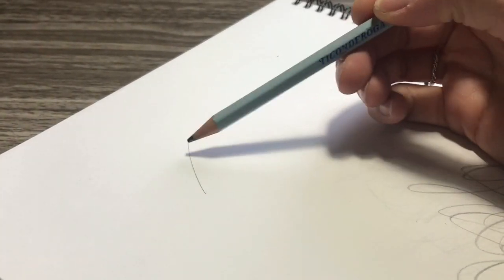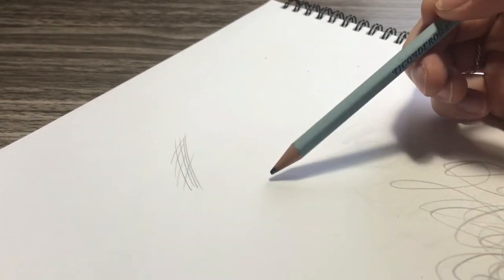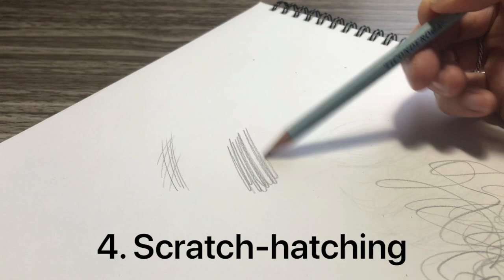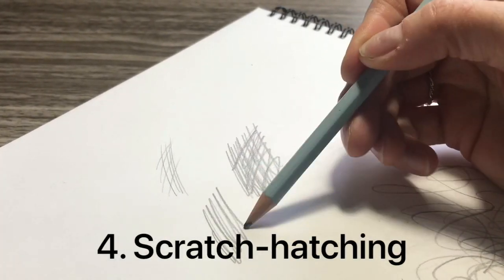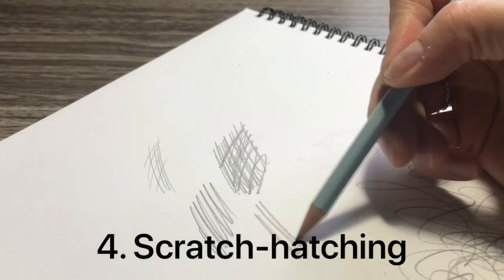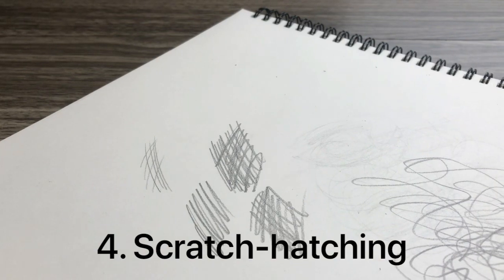You might be familiar with the sketching technique of cross hatching, where you make little lines and you cross other lines. Well, this is what I call scratch hatching, where you scribble a line and cross it over with another scribble. I use this to emphasize darker shadows — little spots that I really want to deepen. Scratch hatching.